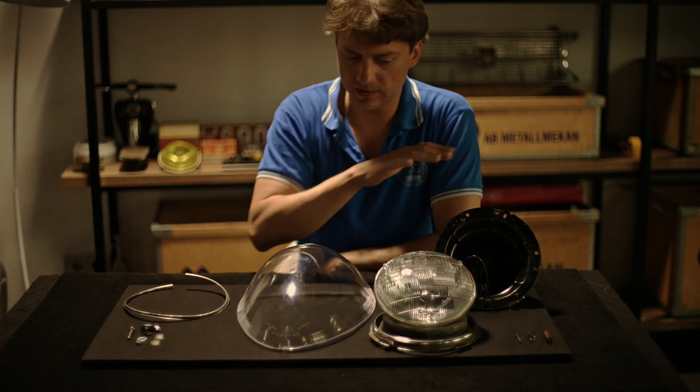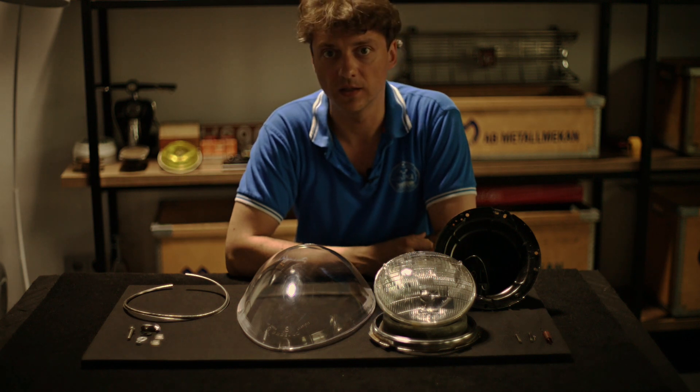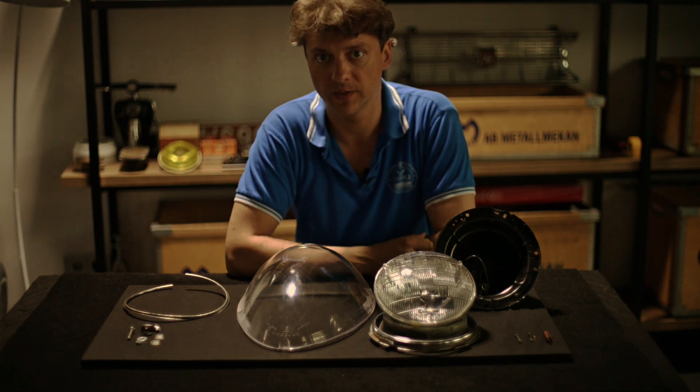Here you can see all the parts you need to make a headlights conversion for your Alfa Romeo Spider.